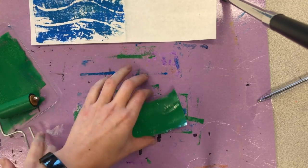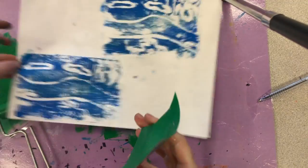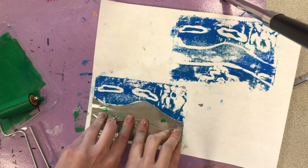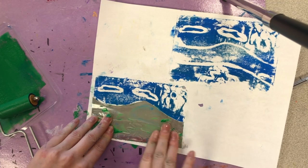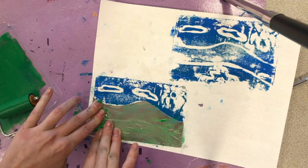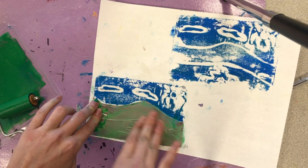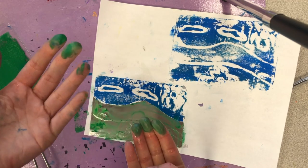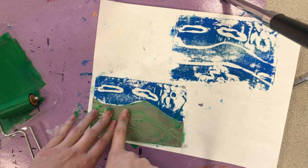Okay, so once you have this on here, you're going to get your print back. Line it up to right where that area was. Press it down. Remember, rub all areas so that you're pressing that down. It's okay if you're making a mess like Miss Miller — try not to get it on your print. Miss Miller is making a mess though.